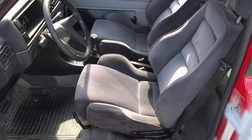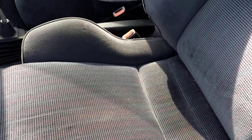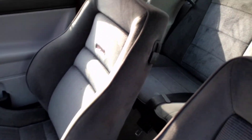You'll notice we now have an interior in here. I was able to score a decent set of Recaro trophies — they got a little wear here and there, a spot down by the seatbelts, a spot and a little burn, but overall it's a full set of seats. The rears are in really nice shape.